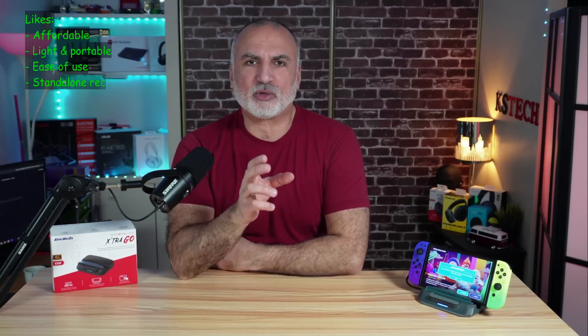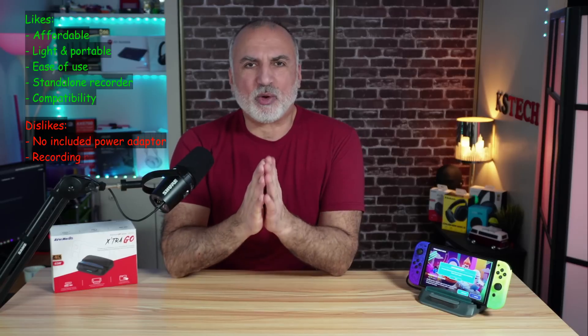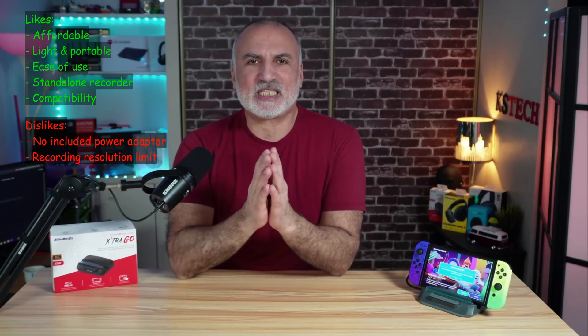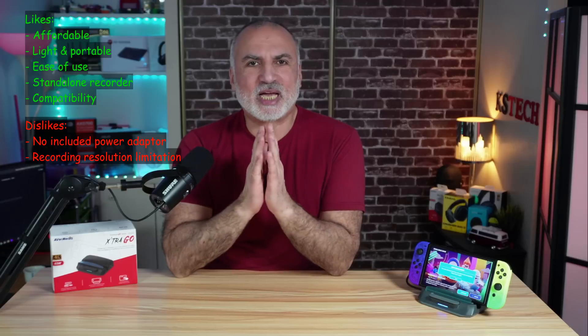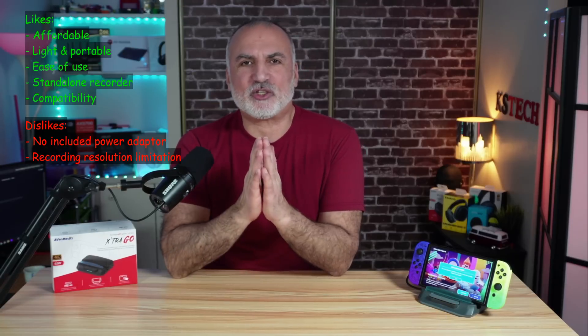My thoughts: what I like is that it is affordable for what it offers, highly portable, and very easy to use — especially in standalone mode. It is also compatible with many devices and works flawlessly. What I don't like are two things: it doesn't come with a power adapter, and if you're passing through at 4K 60Hz, you can only record in Full HD 60Hz, not 4K.